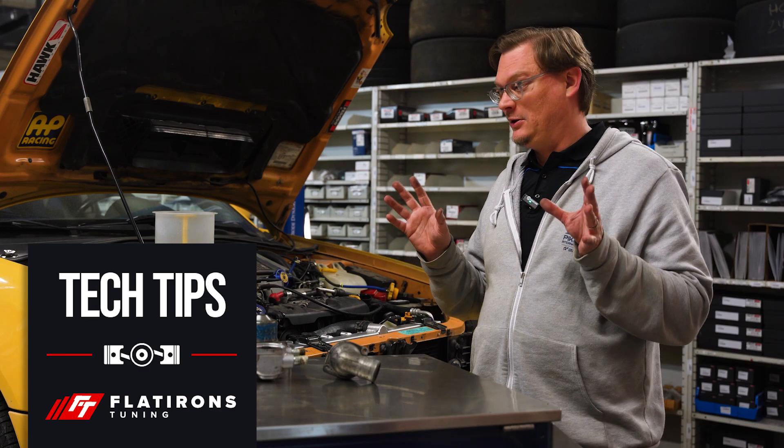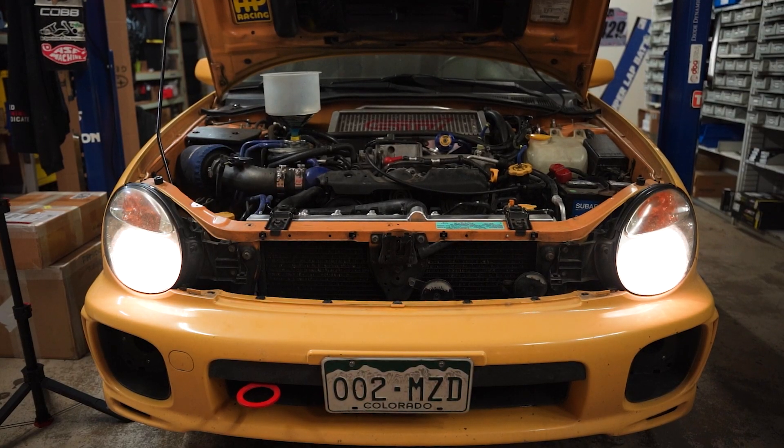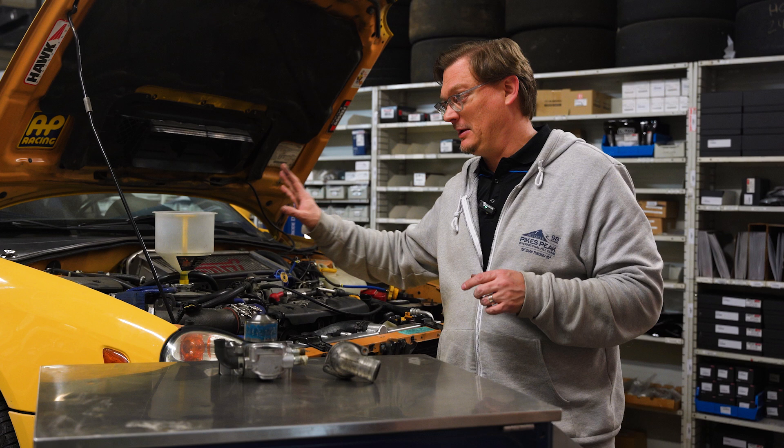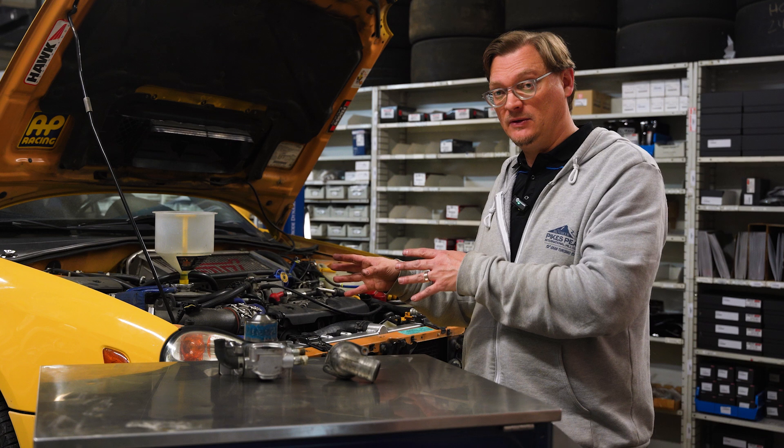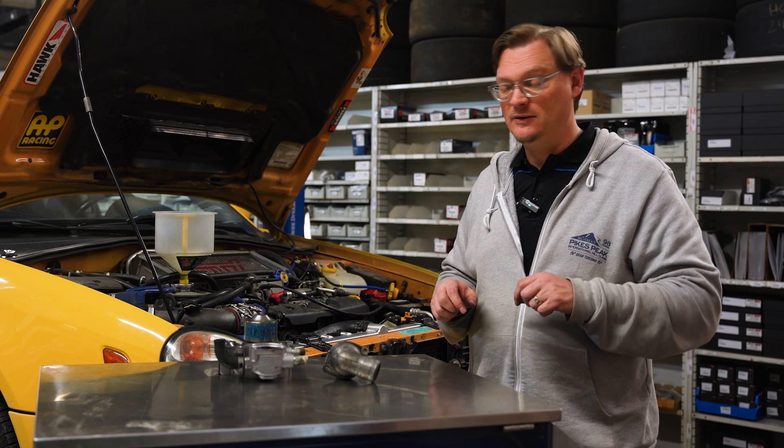Welcome back to the shop everybody. We're here with my yellow WRX on the lift and we've got the no-spill funnel on, so that can only mean one thing. We're about to burp the coolant in this thing — and that's because we just did a timing belt service on this car, which is going to be another video, so stay tuned for that one.